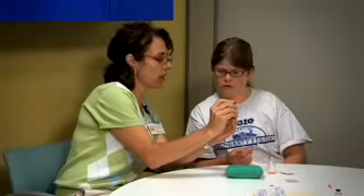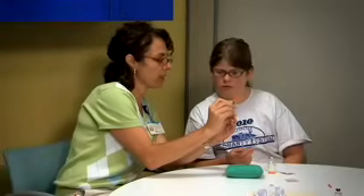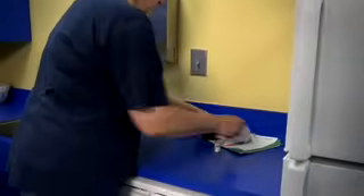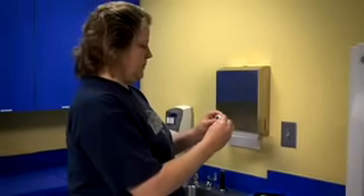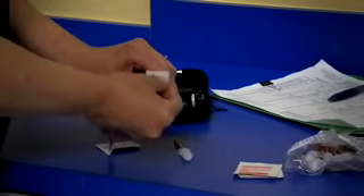Learning to draw up insulin from the bottle takes practice. Your nurse and a diabetes educator will help you learn. To draw up insulin, use a clean, flat surface to place your insulin, syringe, and other supplies. Wash your hands with soap and water. Check the label to make sure the insulin has not spoiled, expired, or been opened longer than 28 days. Wipe the top of the insulin bottle with an alcohol swab.